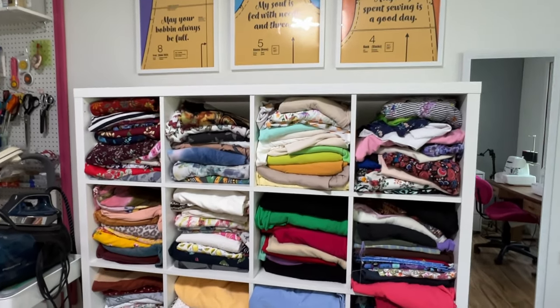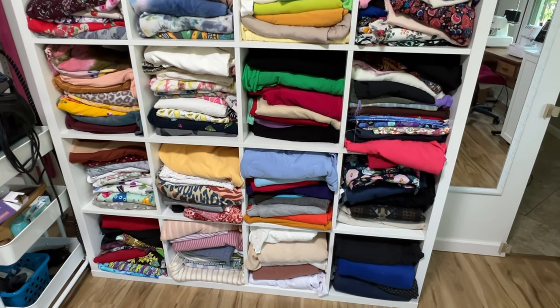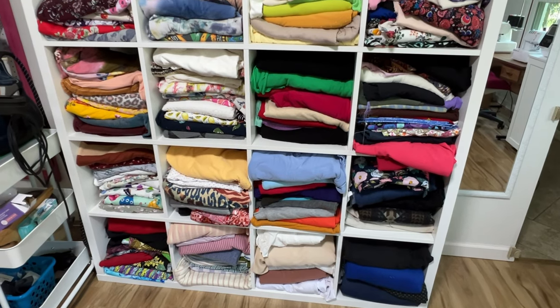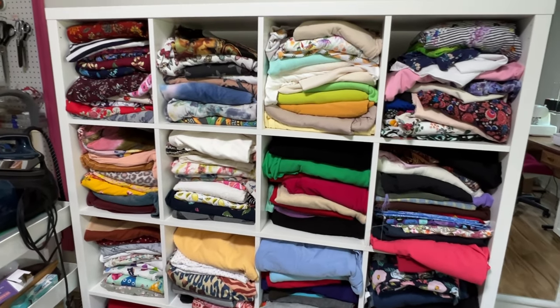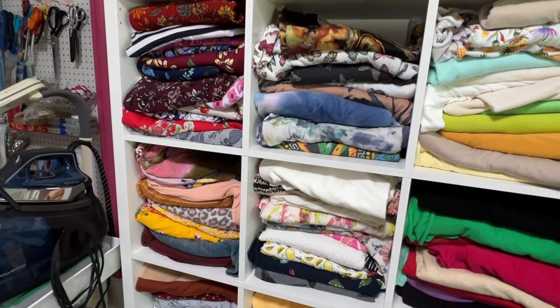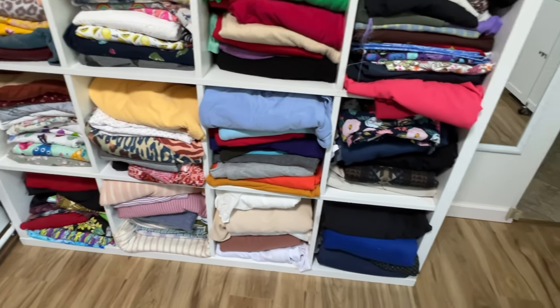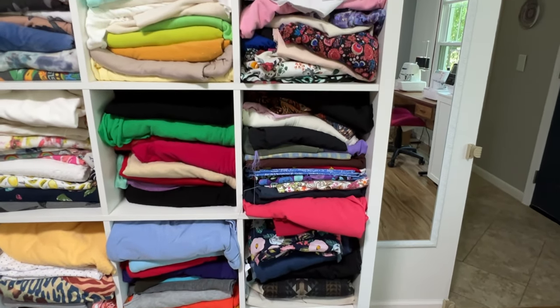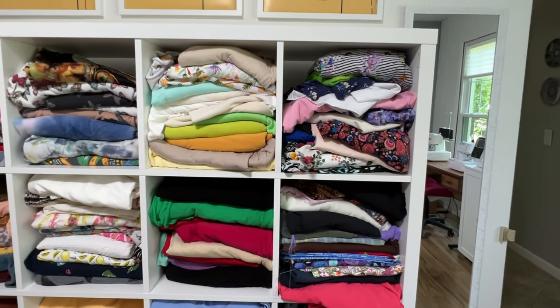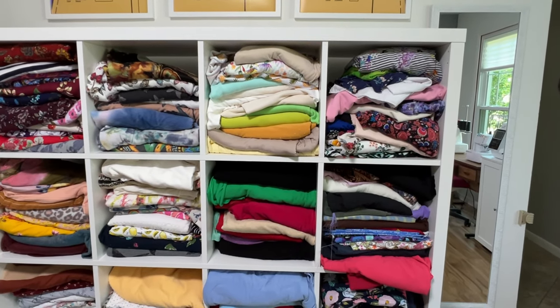Here are my fabric cubicles, my main ones. They are not as organized as I would like them to be. From left to right I have knits in these three pretty much, and then I have wovens in this one. I also have fabric in two dressers in bedrooms and some in bins in my garage.